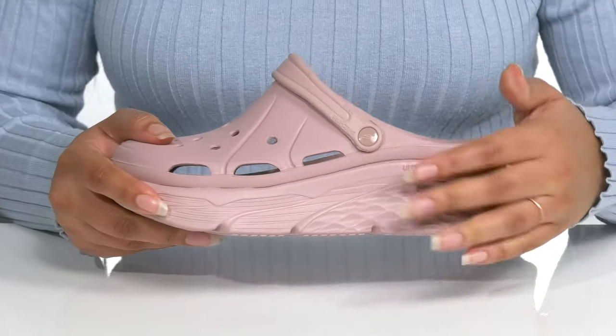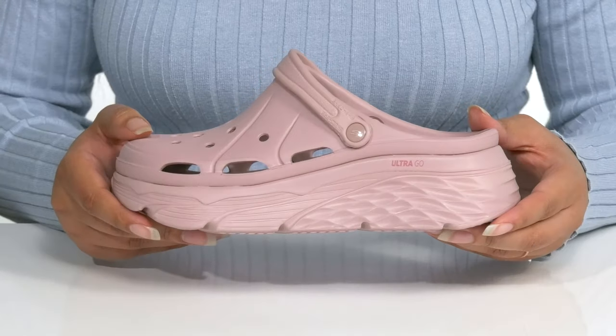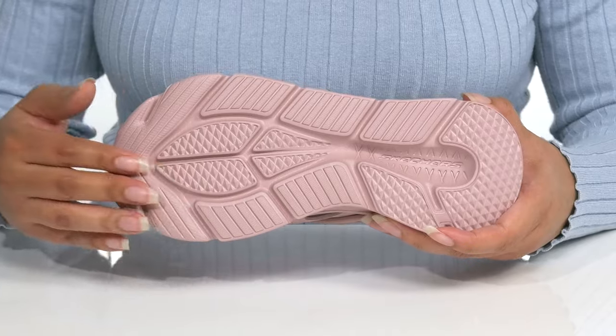You'll get some flexibility with the chunky platform and about a two-inch boost in height, so you can stand tall while being comfortable. It's all on top of a textured synthetic outsole.